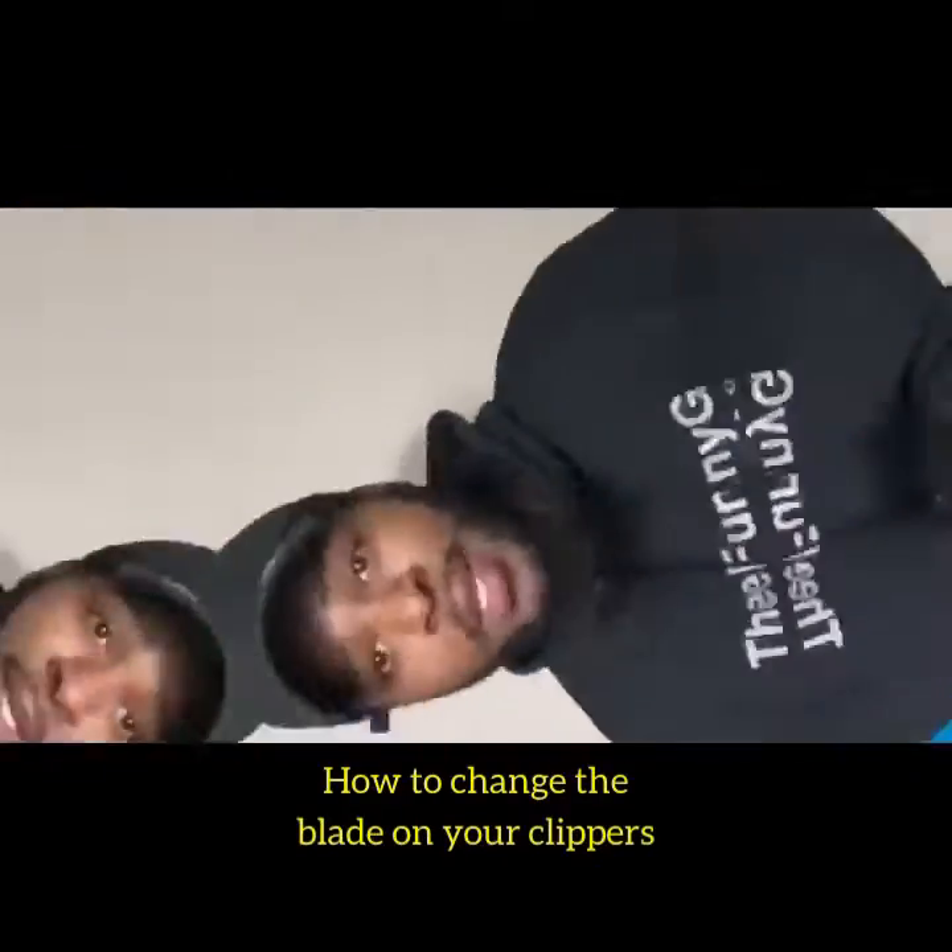What's going on y'all? It's your boy D-Funny G and I'm in the building. Today, I'm going to show y'all how to change your guards on your clippers. Some people don't know how to change it — look no further.